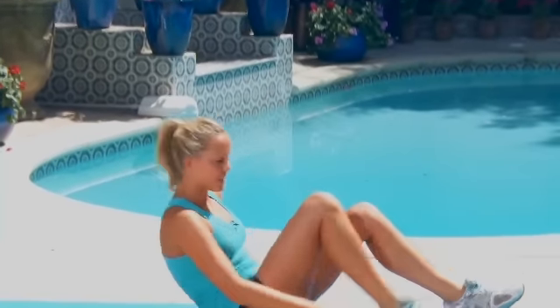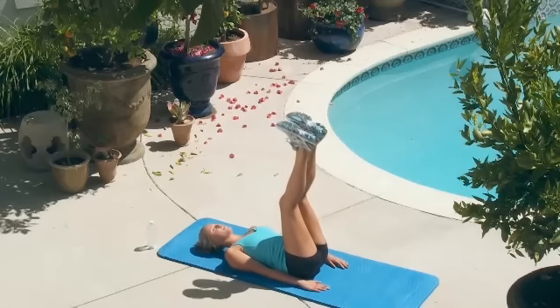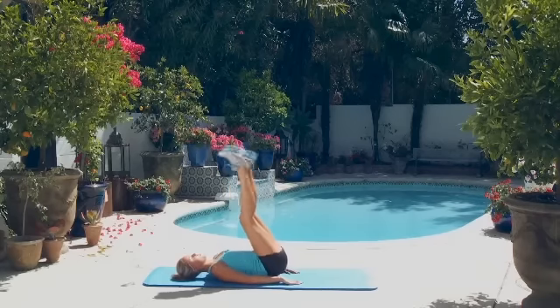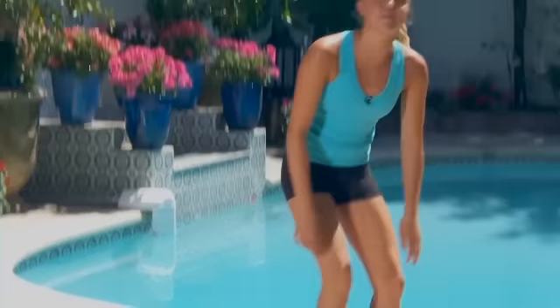Then we're going to do 15 reverse crunches, hip raises. Lift the legs up — 1, 2, 3. Great, now let's get started with our 10-minute AMRAP.